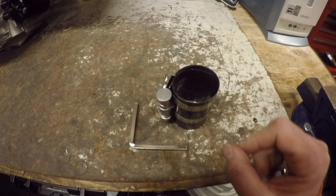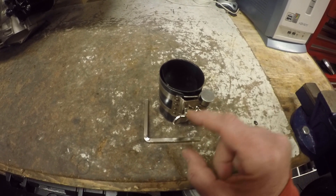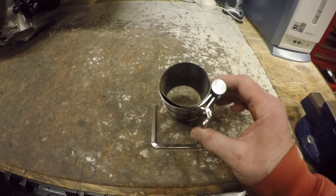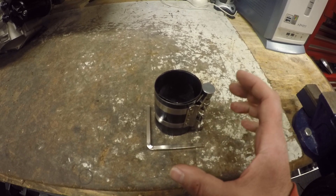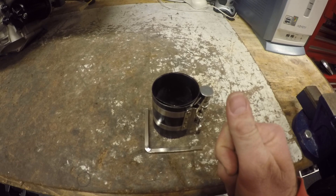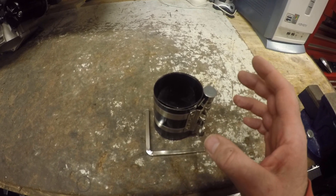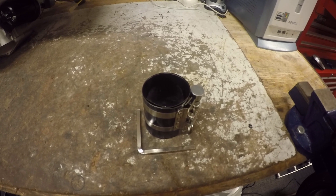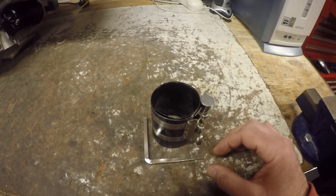A last-minute addition I noticed after I started editing: a piston ring compressor. This one goes out to 106mm. Bear in mind that for most Desmo Quattro engines you've got 88mm pistons; for the 748 you've got 94mm pistons; for the 916; and then I think it's 98mm or 100mm for the 996 dependent on the configuration — standard engine or RS engine.